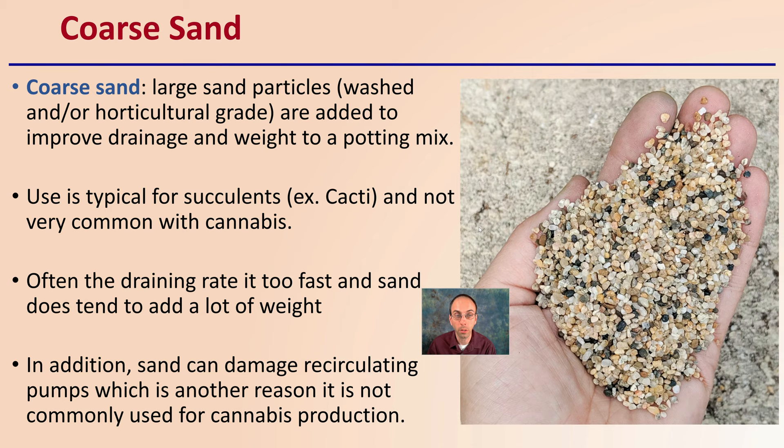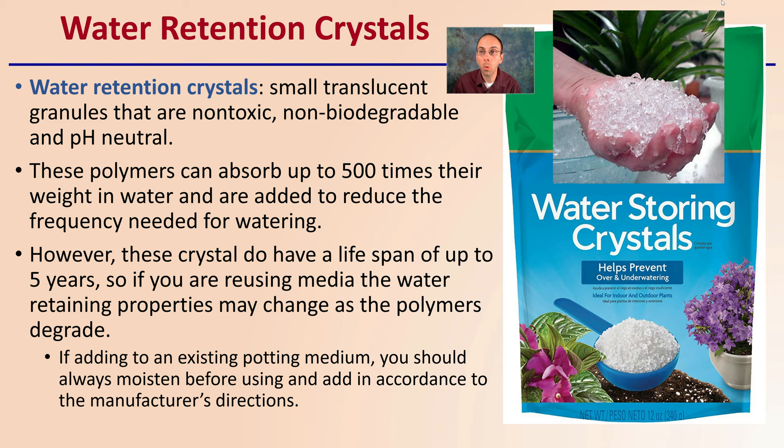To improve water retention, there are water retention crystals — small translucent granules that are non-toxic, non-biodegradable, and pH neutral. These polymers can absorb 500 times their weight in water, and are added to reduce the frequency needed for watering. However, keep in mind these crystals do have a lifespan, typically up to five years. If you're reusing media, the water retention properties may change as the polymers degrade. If adding to an existing potting media, always moisten before using and add in accordance with the manufacturer's directions.